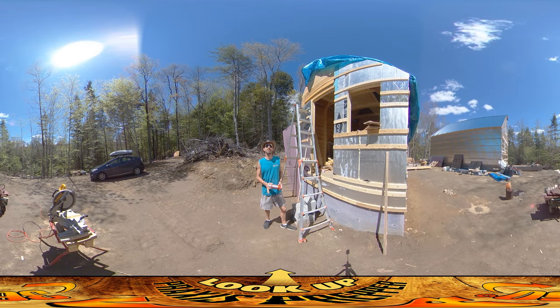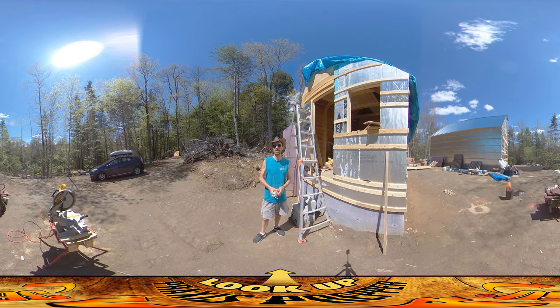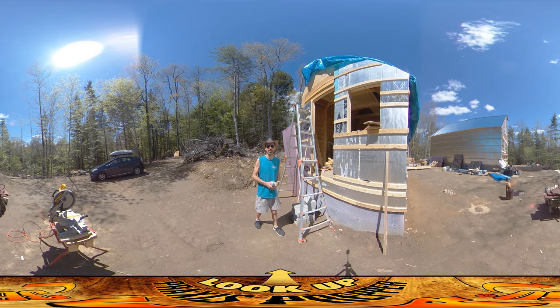Hey everybody, this is Praxis, and I'm back on site today for what may be the last outdoor day for a while. We have a forecast of three or four days of rain coming, and while that doesn't guarantee it's going to be raining all day or even at all on those days, this is the last day that has a clear forecast.